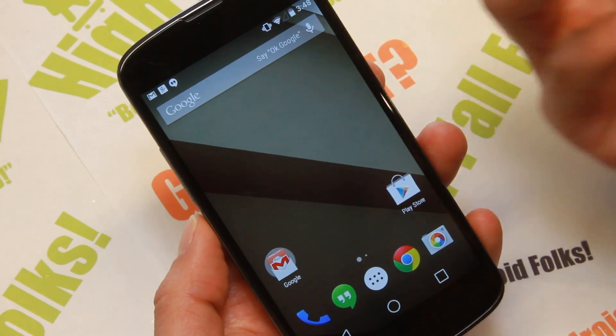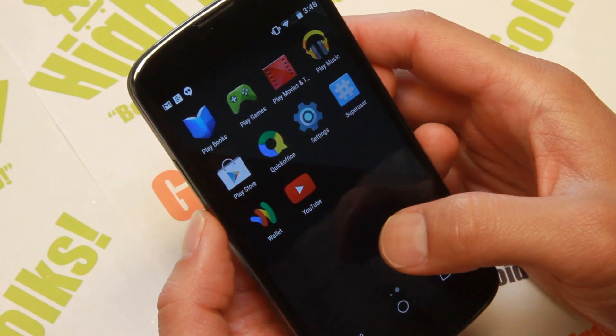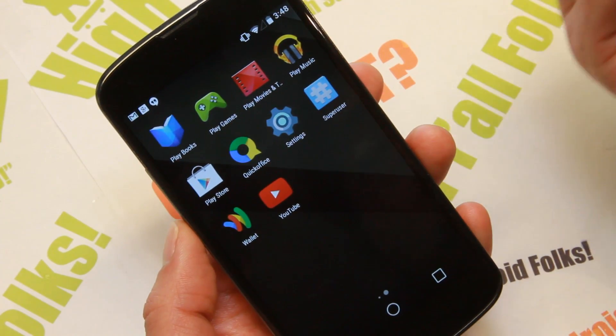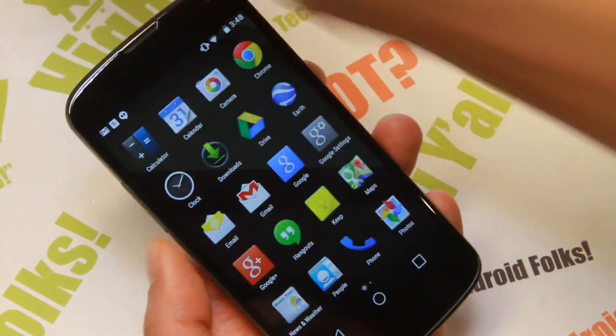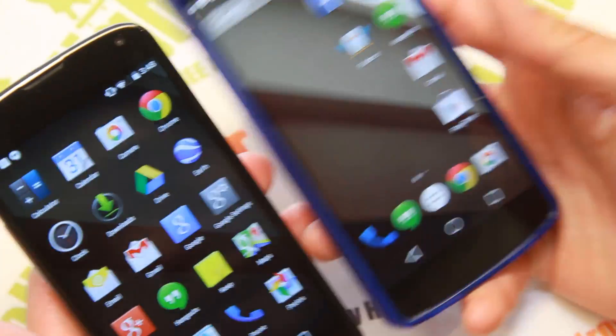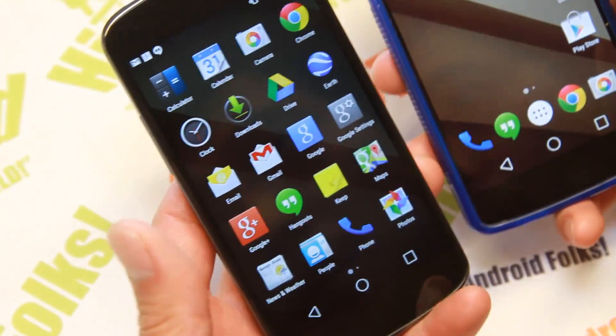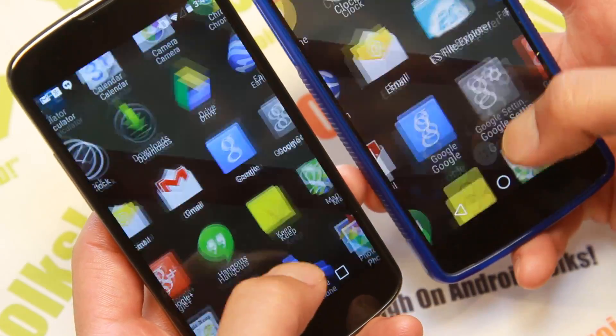He was able to port this from Nexus 5 to Nexus 4. Everything is actually working, just like the Nexus 5. There are apps that might not work — like Twitter doesn't work — but there's a way around it. You can go ahead and install Plume and a bunch of other third-party Twitter apps.